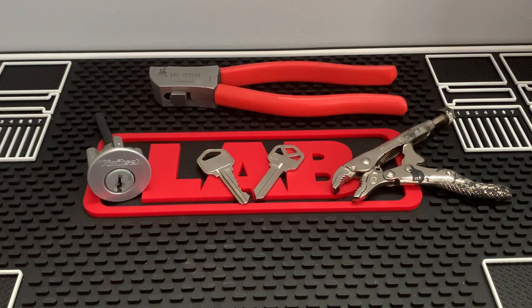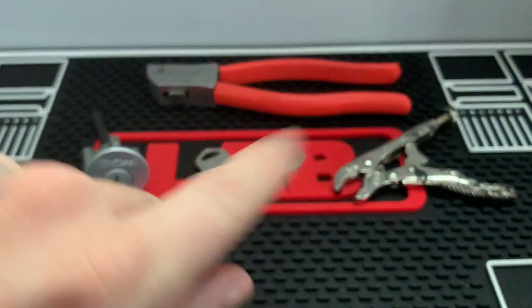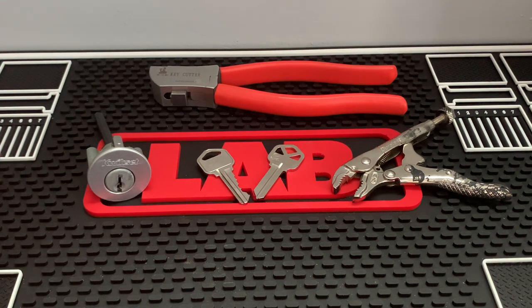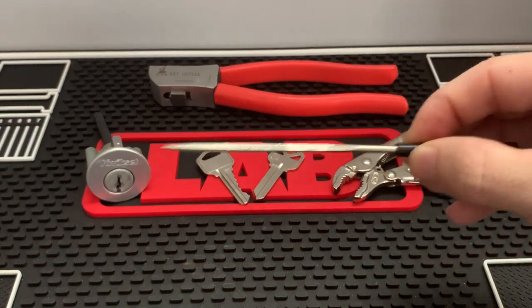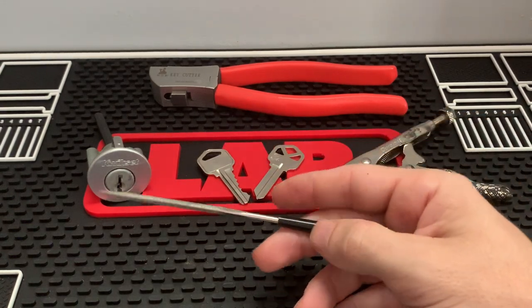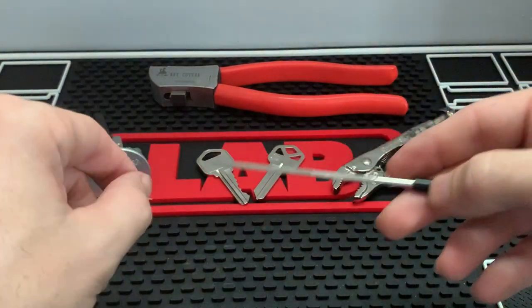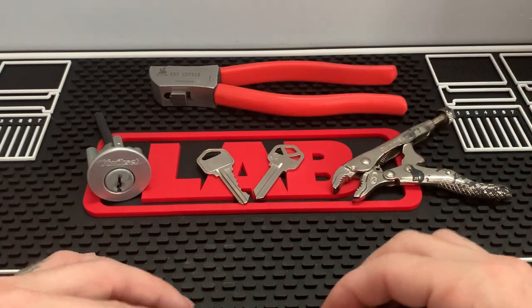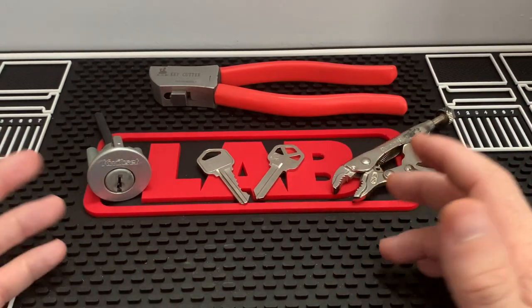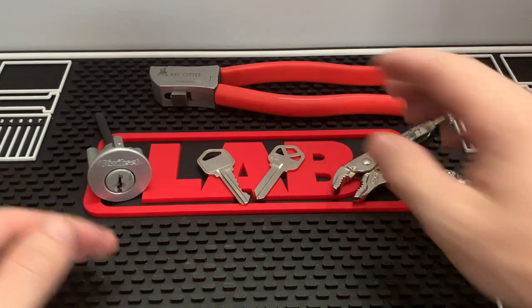This is Kilo, and I received a few messages recently after posting my video on how to impression a key using the handheld Lishi Key Cutter. If you guys haven't checked that out, you can click the link up here. I show you how to impression a key in a fraction of the time compared to the standard file method, where you insert a blank key into the lock, jiggle it, file the marks, put the key back in, and repeat. After I posted that video, I received some questions asking what else this tool can do.